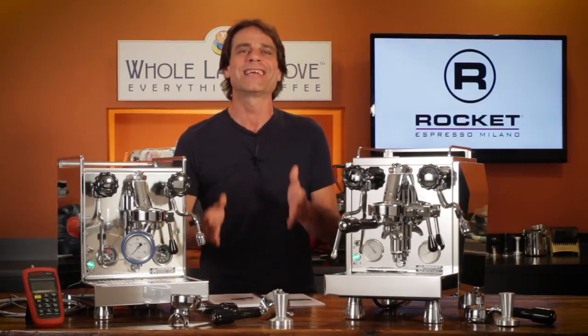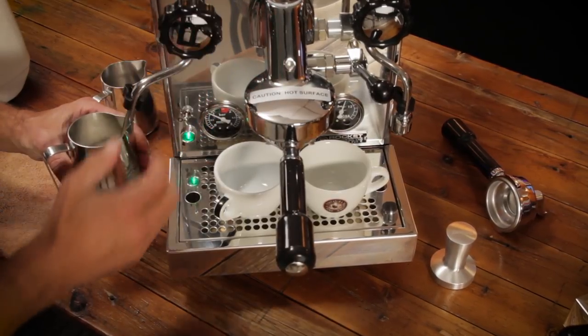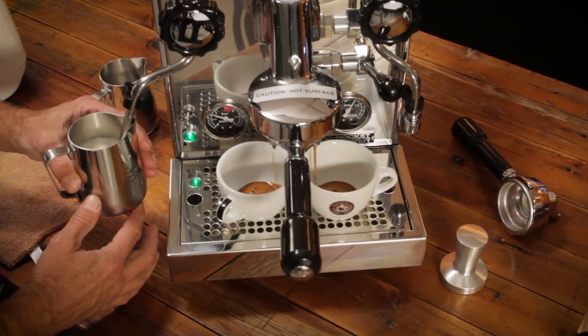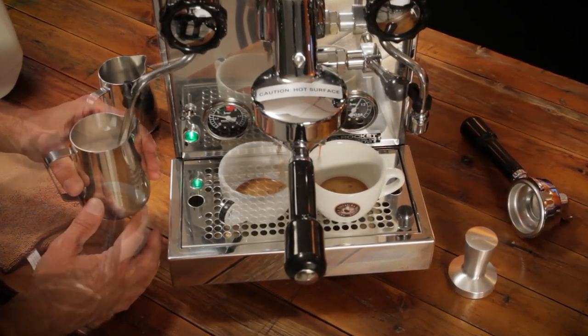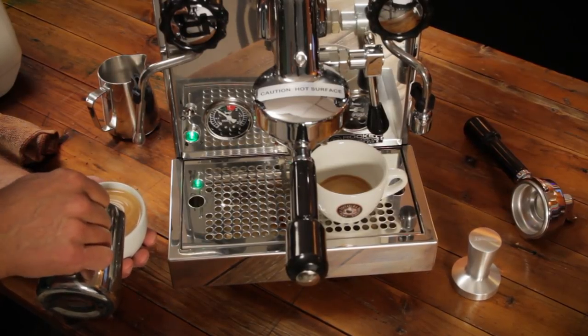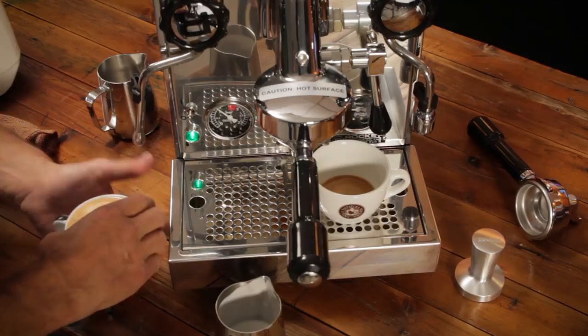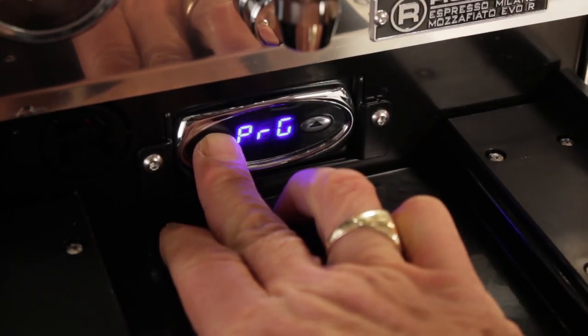Beyond the pumps, the machines are nearly identical under the hood. All use a large 1.8-liter copper heat exchange boiler, so you can brew and steam at the same time — and that's a big step up from single boiler machines. On those, there's always some waiting involved for the machine to get up to steam temperature, or cooling down the boiler after steaming before brewing again.